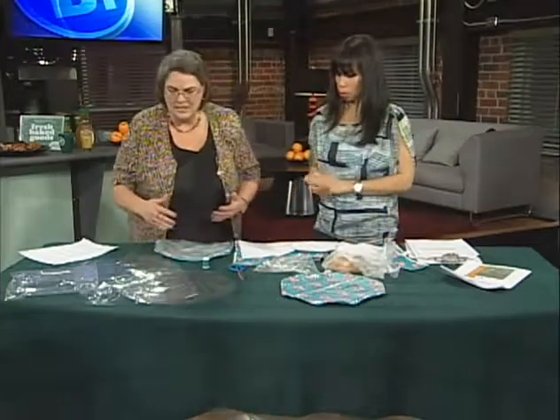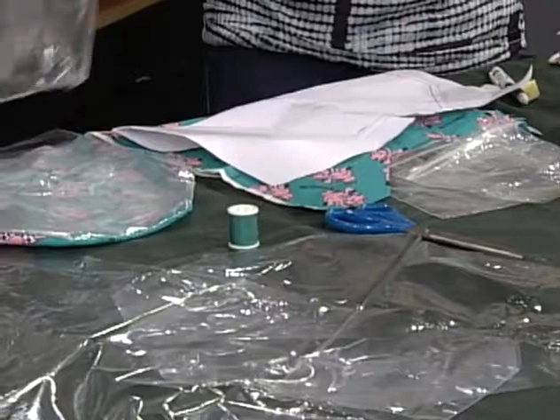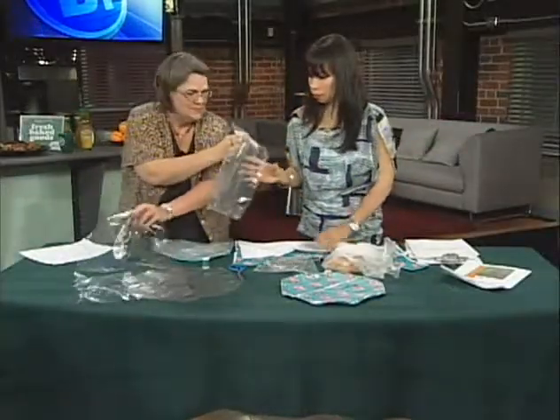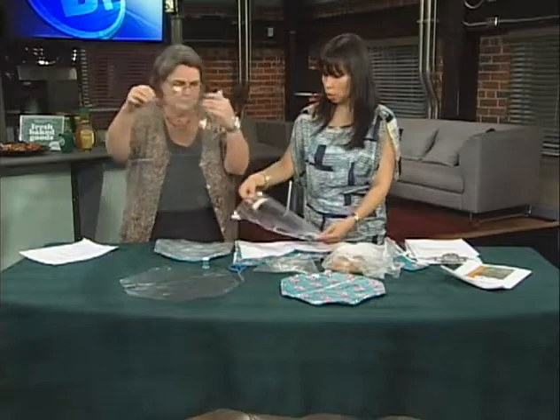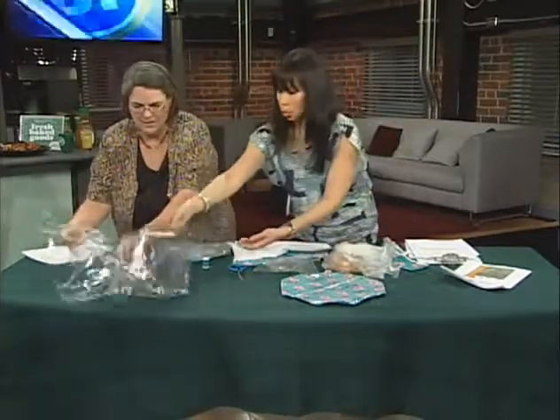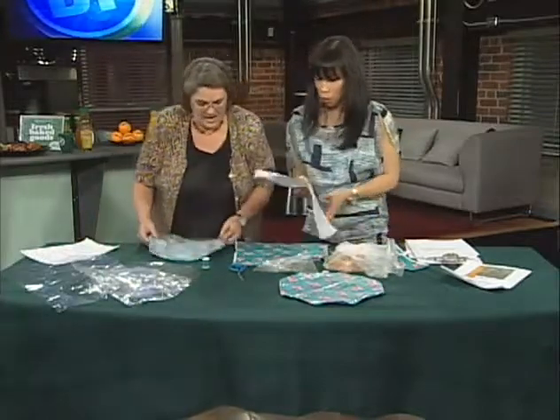So you have two pieces of material, and you also do it with plastic — make sure it's food grade plastic. I've actually just taken a larger food bag, cut it open, and then cut the same shape. It's a bit tough to see because it's clear, but it's almost like a weird octagon shape.